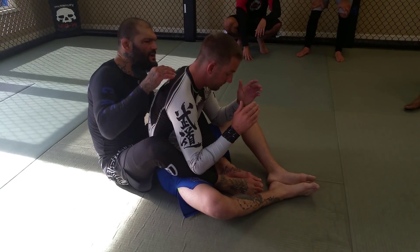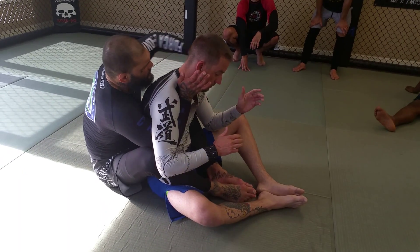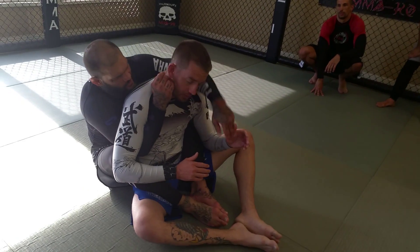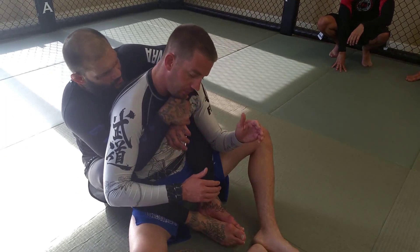I have both hooks in, and I'm going to go over and under grip — one arm under the armpit, other over the shoulder. The one over the shoulder is the choking arm, so I always want to protect it, covering it with the bottom hand.